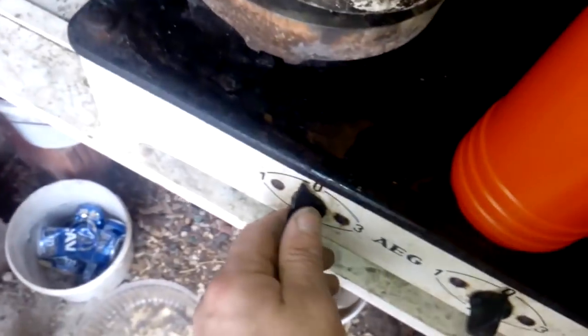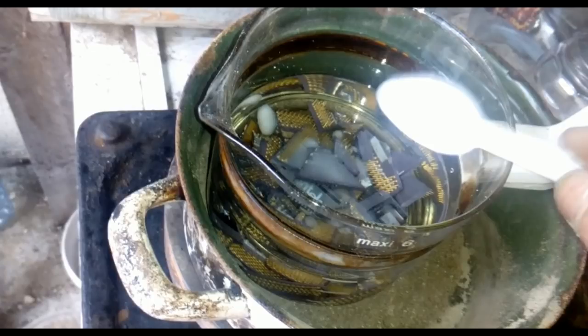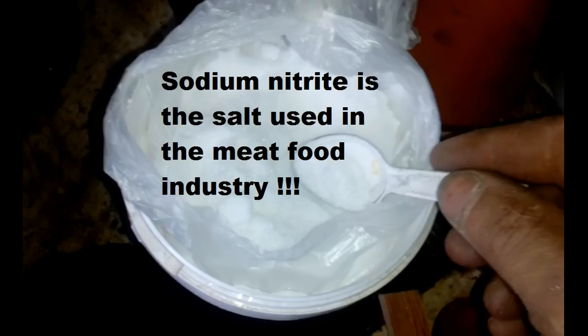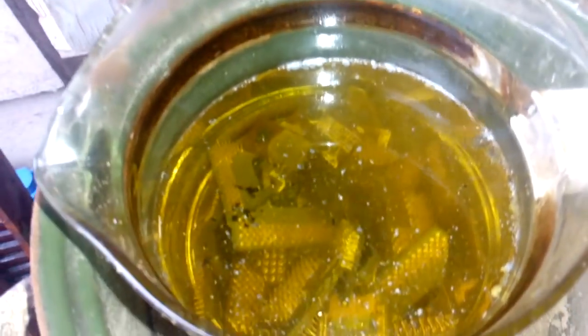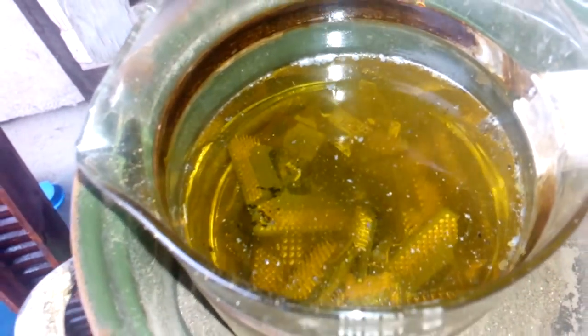Of course we're gonna put that on low heat and wait. After 10 minutes we got a reaction. Solution is starting to be yellow, so it's absorbing some gold and base metal. Just a low temperature, not much.